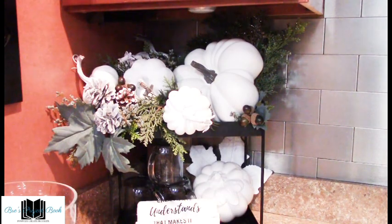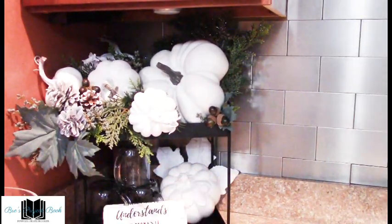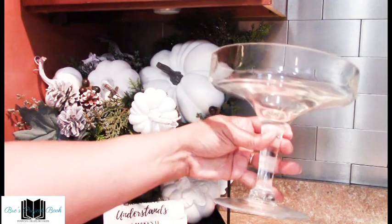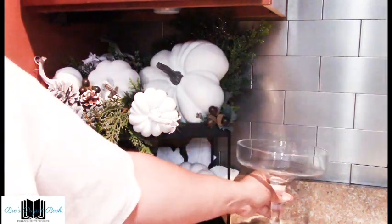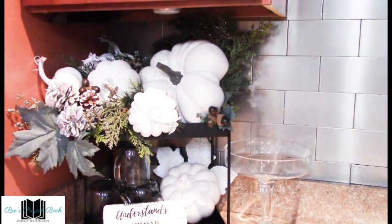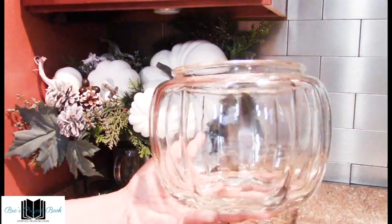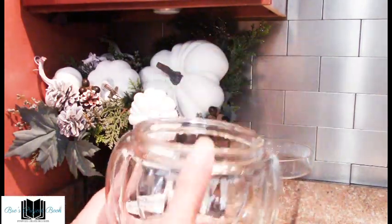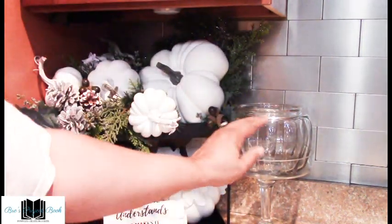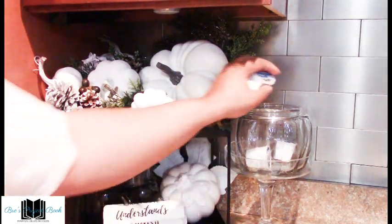Now we're going to decorate the right side of the two-tier stand. We have a glass stand here that is part of a cake stand, and we're going to place that in the corner so it fits nicely. Then we have a dome which goes over the bottom pumpkin — I purchased this from Dollar Tree. We're going to place the dome on top and add all of our Swiss Miss K-cups for our chocolate inside.